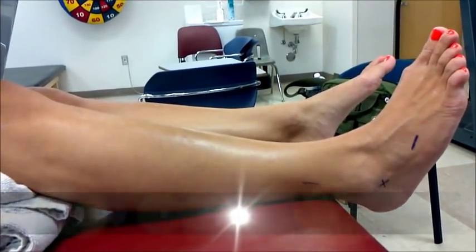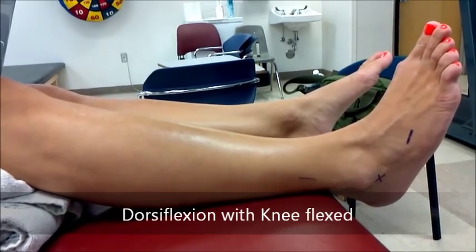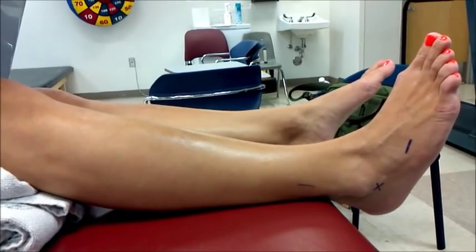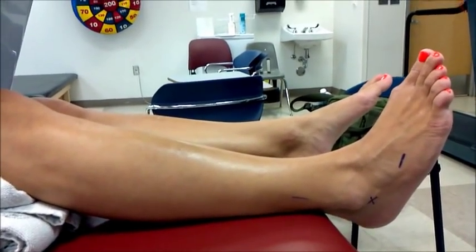Dorsiflexion, knee flexed. The starting position is supine, knee flexed 30 to 90 degrees, ankle in neutral.